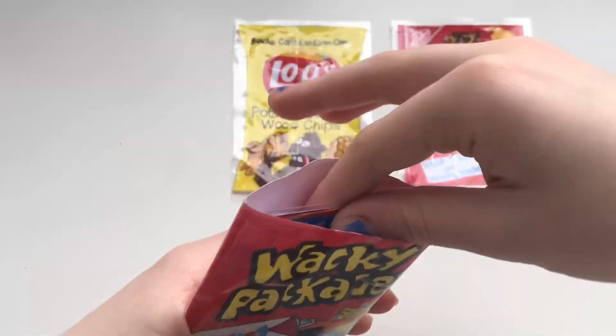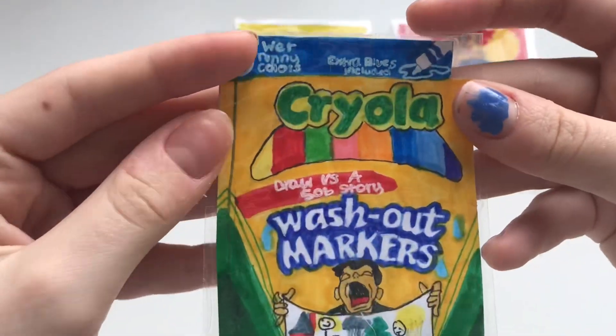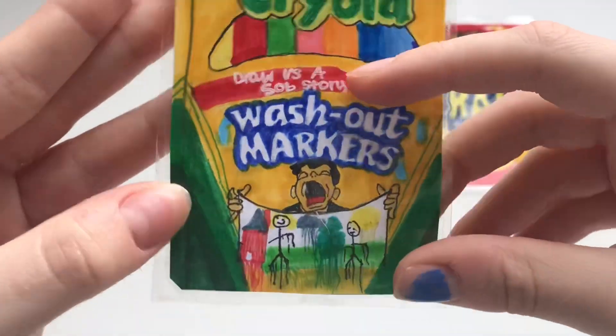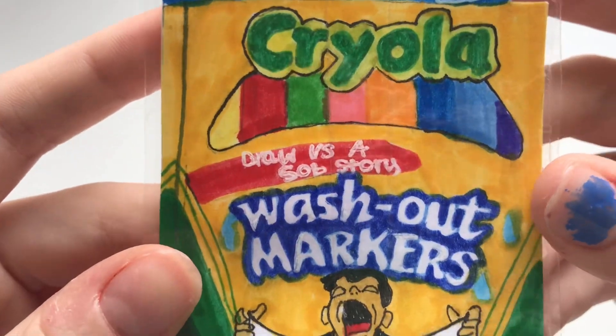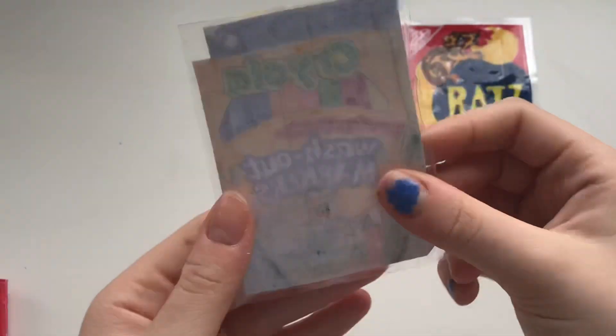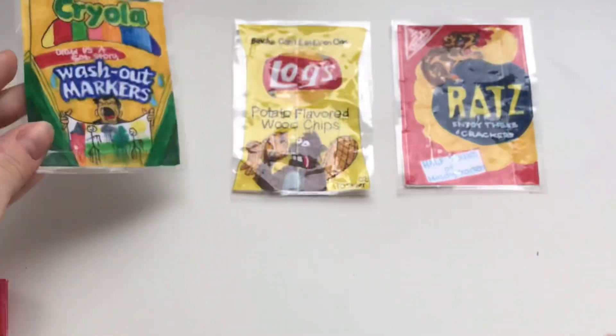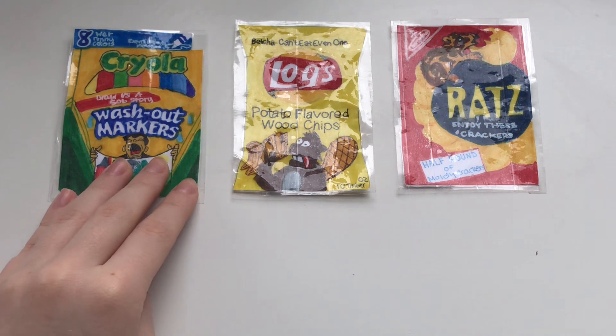Next one — I think this is my favorite one yet. It's this Crayola Washout Markers. Super duper cute. Here's the back. I really like this one. So there's our third Wacky Package.